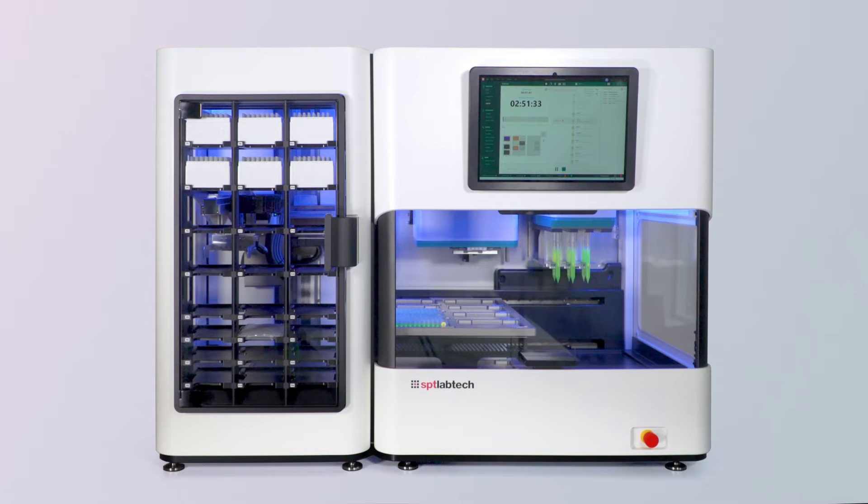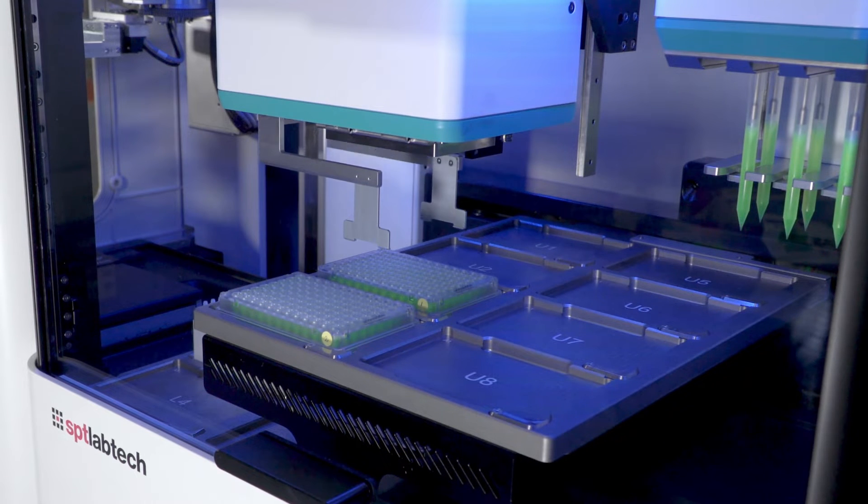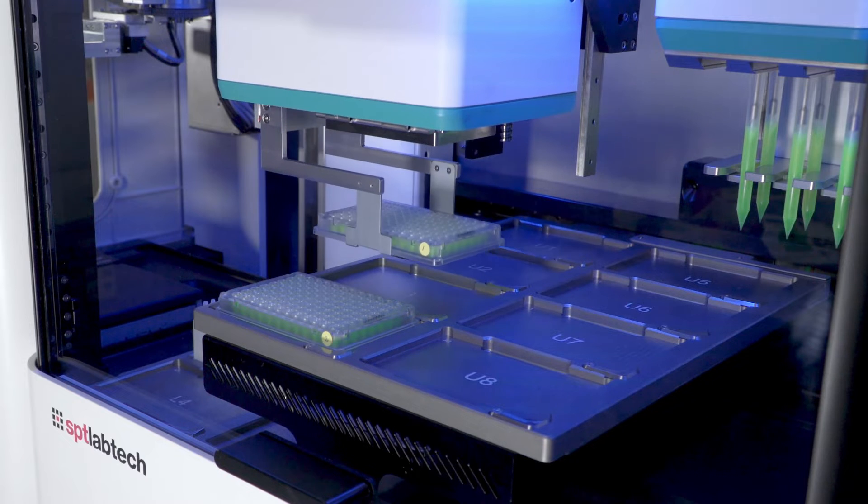You can see the plate has been placed on the upper deck of the Firefly. Next, the gripper from the Firefly will take over and move this plate — just brought from the PLUS — into a different deck position within the Firefly. This is done to optimize the dispense, which is the next step.